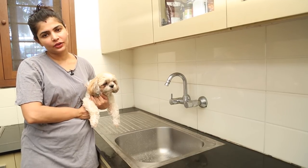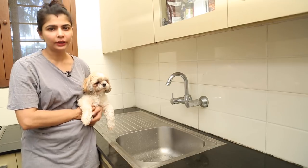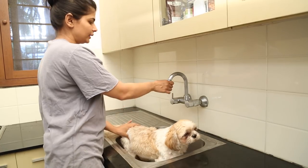Hi, this is Chinmay and today I thought I will show you how I bathe Pabalush at home. I usually bathe him in the kitchen sink. He's a lovely boy — he likes getting a bath and he sits quietly while I bathe him.